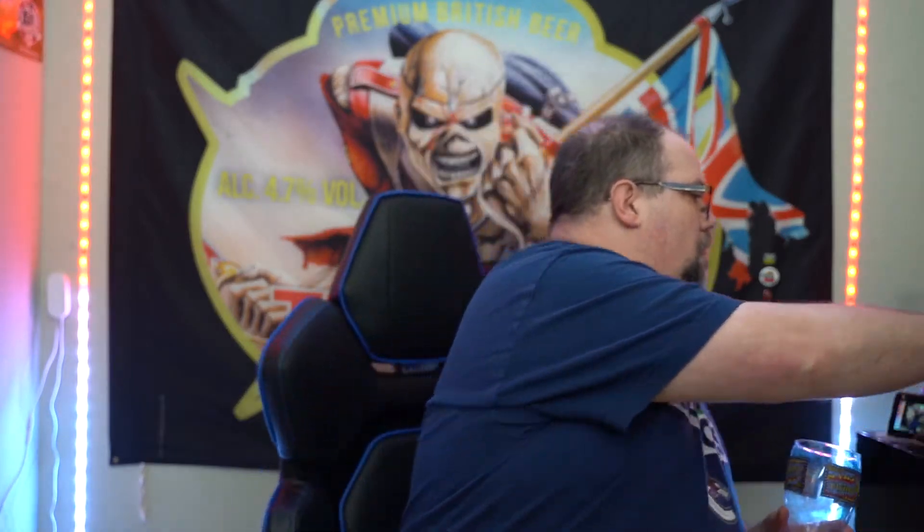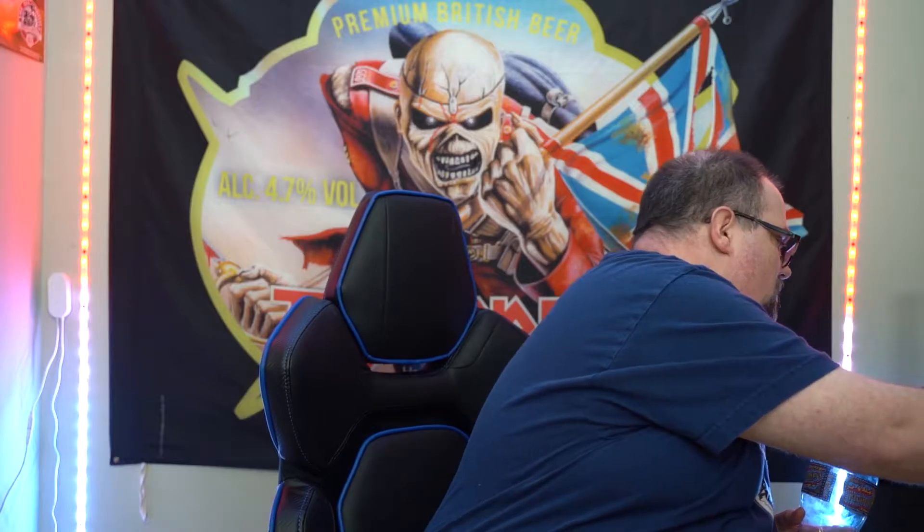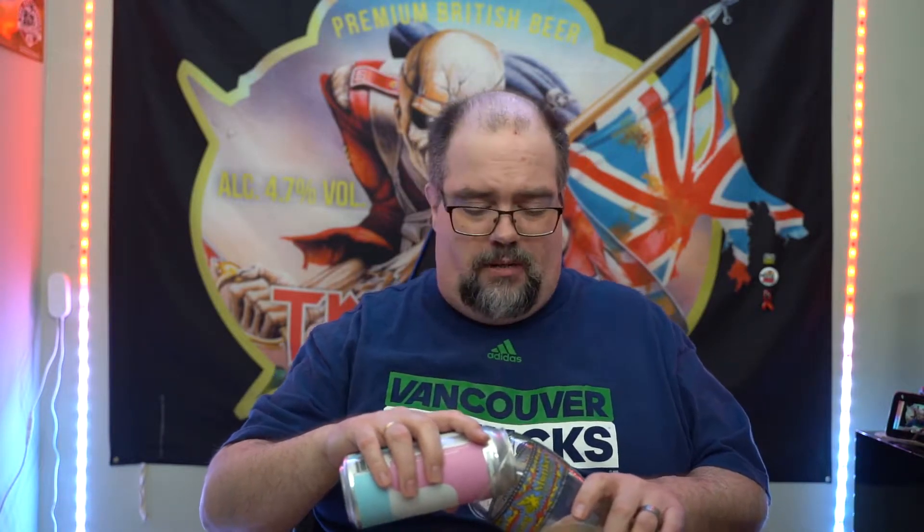Good evening everybody and welcome. I've been working on a few things here if you haven't been able to tell.